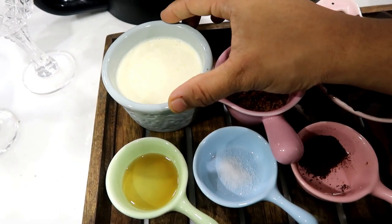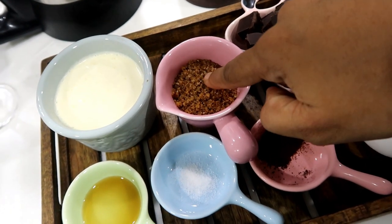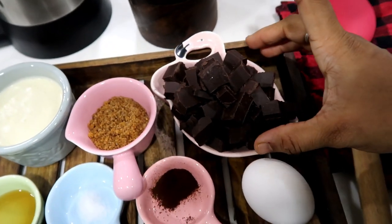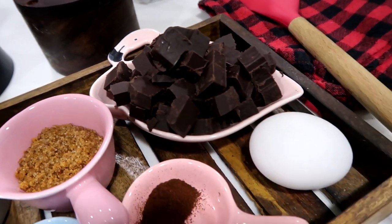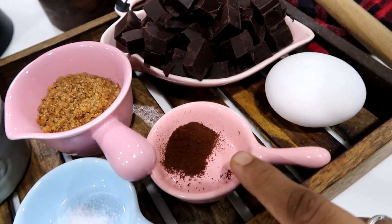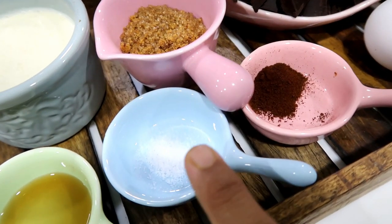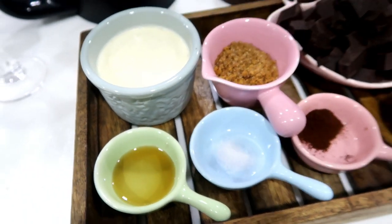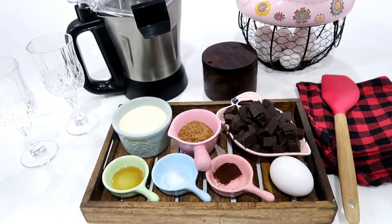The ingredients are: half cup heavy cream, 2 tablespoons sugar — we use Demerara sugar, brown sugar, white sugar, etc. — 300 grams dark chocolate cut into small pieces, 1 egg, half teaspoon instant coffee powder, 1 teaspoon salt, and 1 teaspoon vanilla essence. These are the ingredients — very simple and basic.